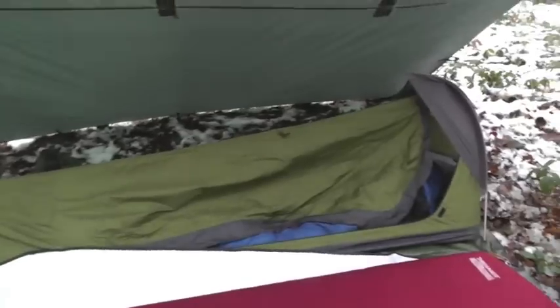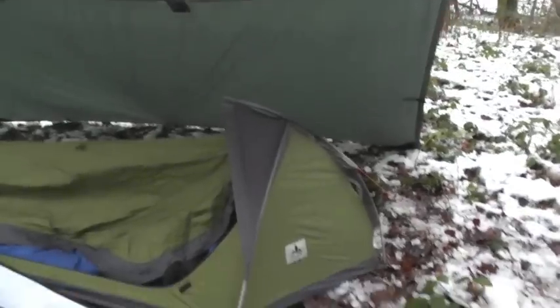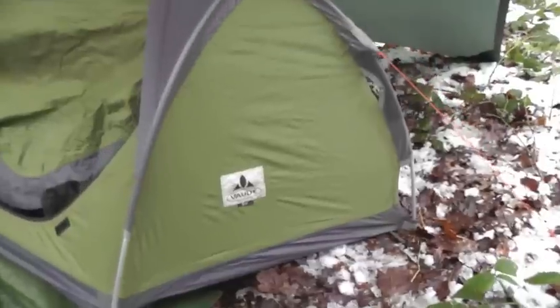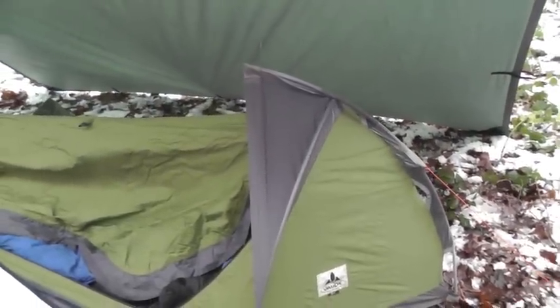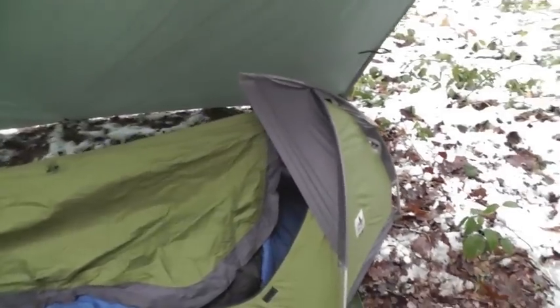The bivvy bag is one I've used for years and years. Never really used it in the bushcraft scene — it's always been when I've been hill walking. It's a hooped Valde bivvy mark one. They do a mark two with exactly the same spec but with two zips. This one just has one zip.